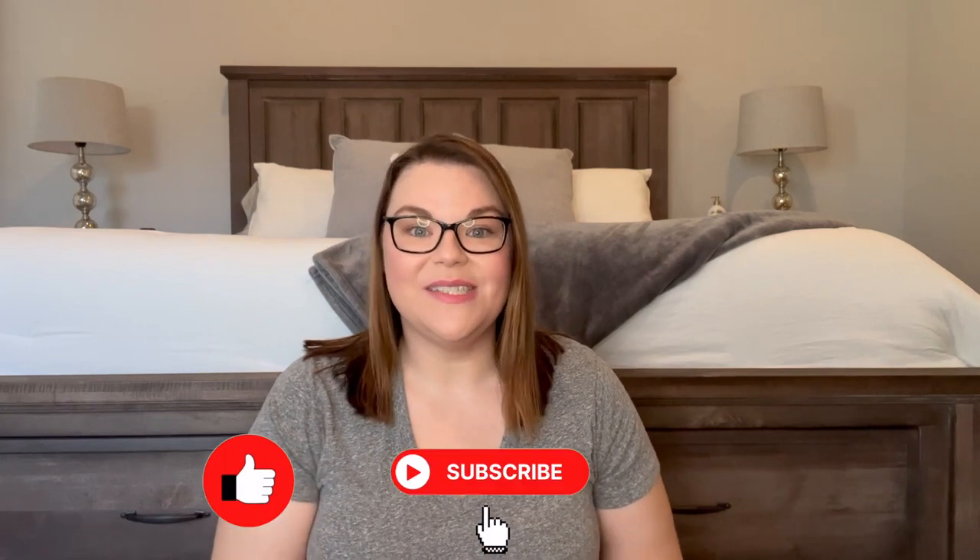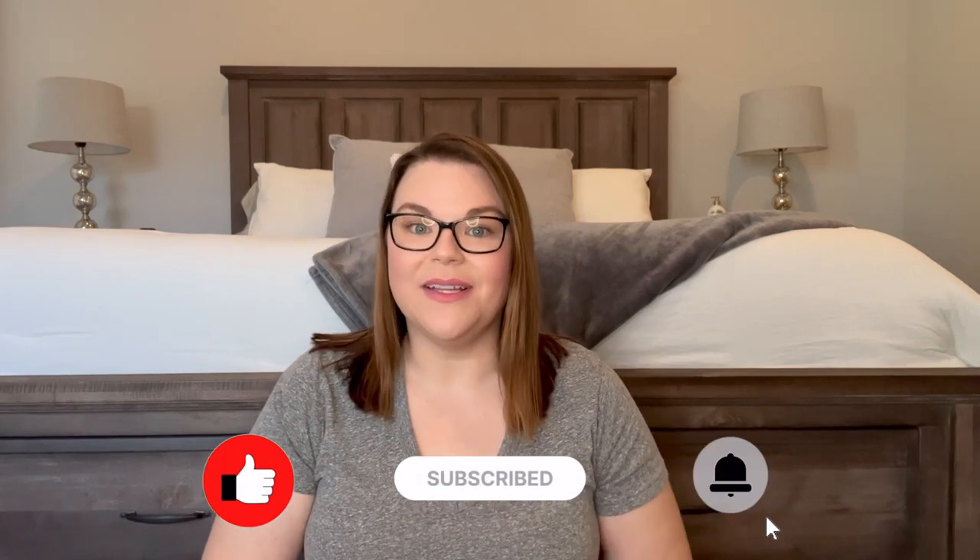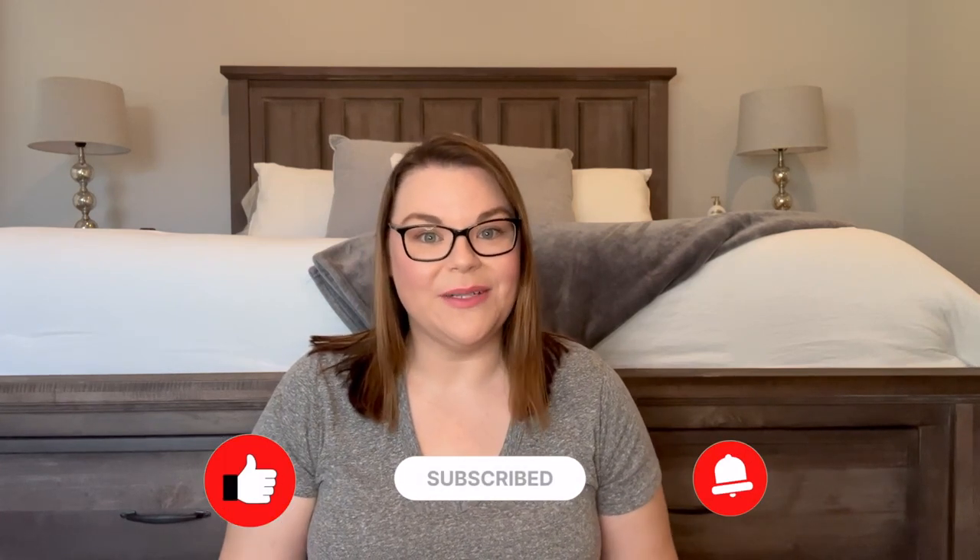Hey everyone, welcome to my channel. My name is Nicole Burns and this is Beauty in the Burns, where I talk all about travel tips, tricks, and hacks with your little ones and sometimes without them — travel planning, Disney planning, Disney vlogs. So if that sounds like content you would like, I would love for you to hit that like button, subscribe, and hit that little notification bell so you'll be notified every time a new video drops.